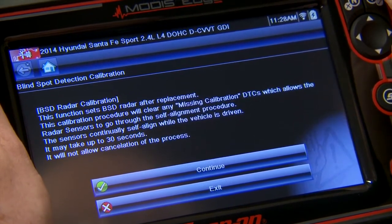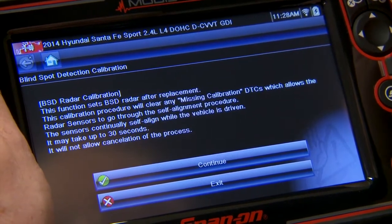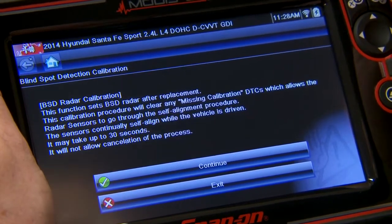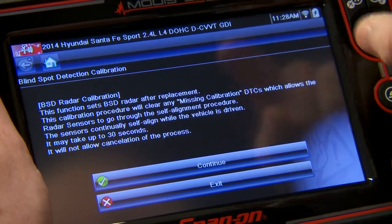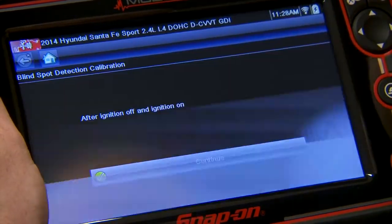The sensors continually self-align while the vehicle is driven. It may take up to 30 seconds and it will not allow cancellation of the process — so just so you know, once you start it you can't stop it. So let's hit Continue.